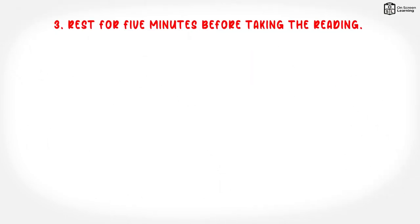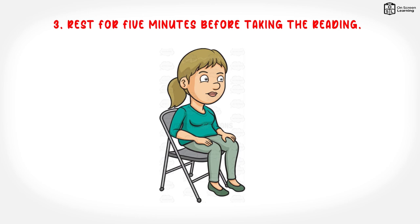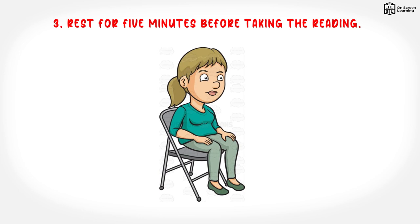3. Rest for 5 minutes before taking the reading. Sit down somewhere quiet, ideally at a desk or table. Have the back supported with the arm resting on a firm surface and the feet flat on the floor. Stay in this position while taking blood pressure.